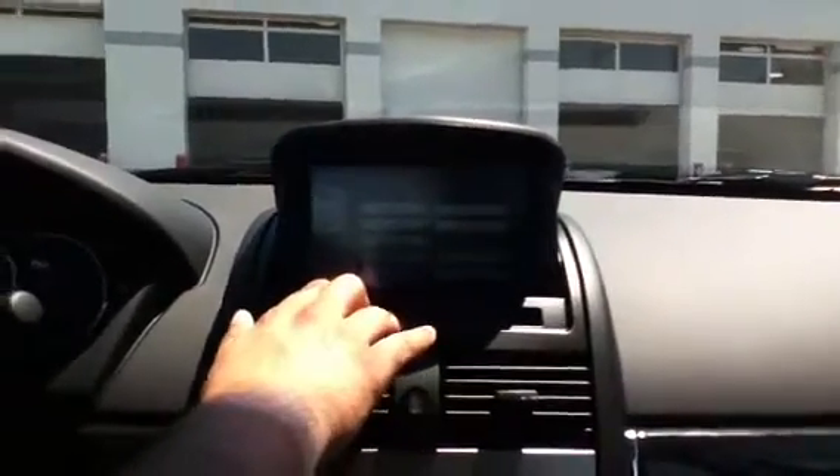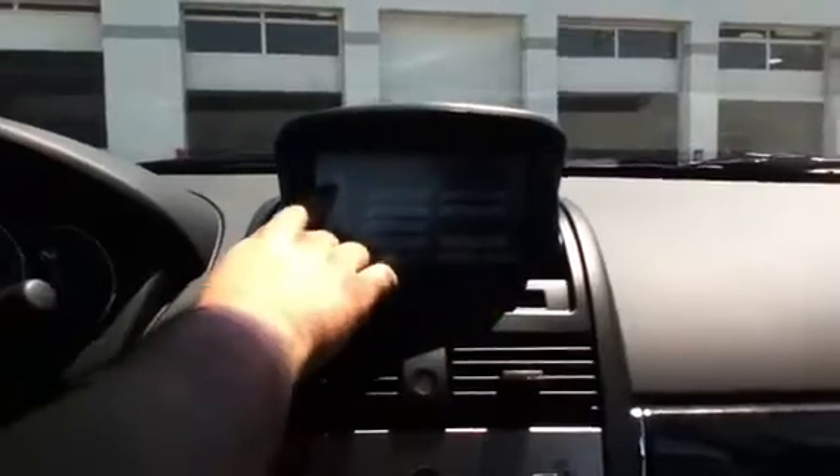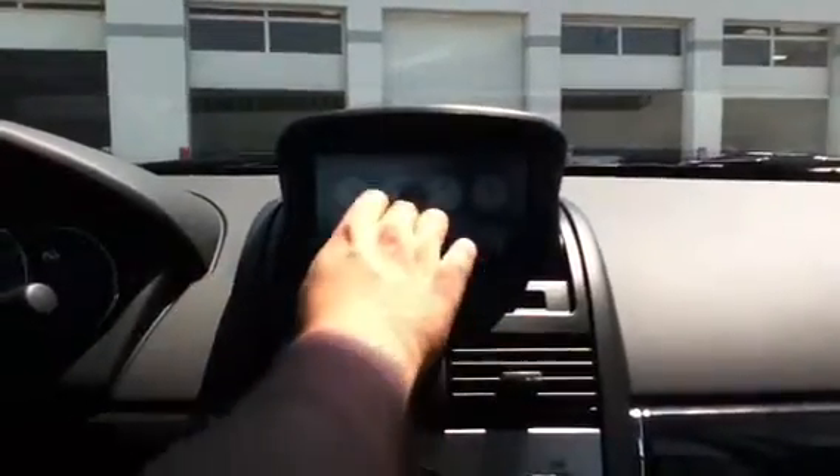You can set up your maintenance through here — when you want to change your oil, rotate your tires, change your brakes, oil filter, air filter. You can set up your trip odometers in here as well. In addition to the display, you can also put it in reverse, and when you put it in reverse it has the backup camera.